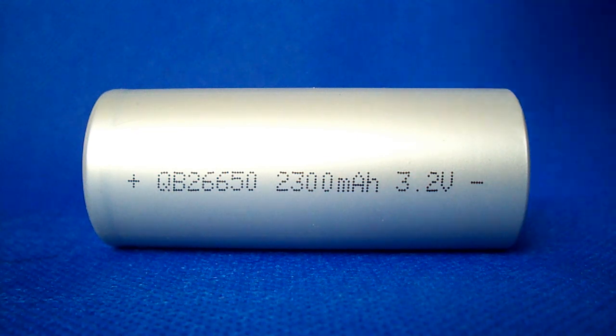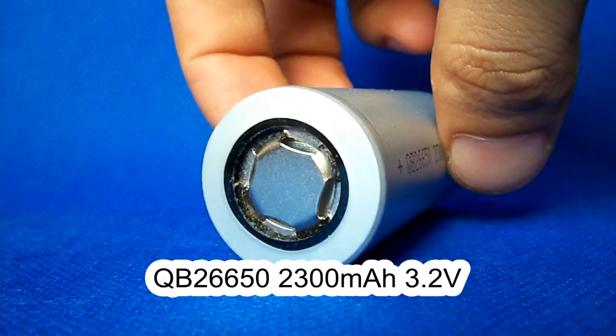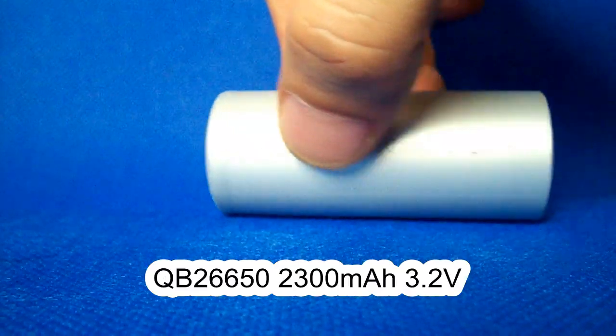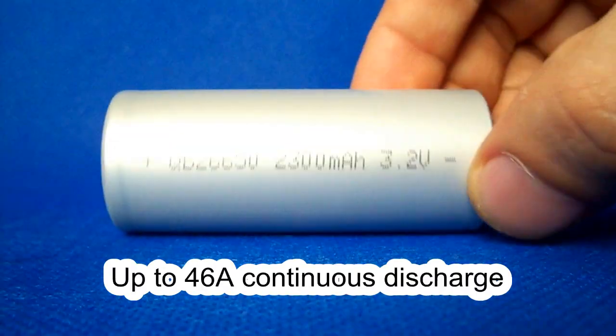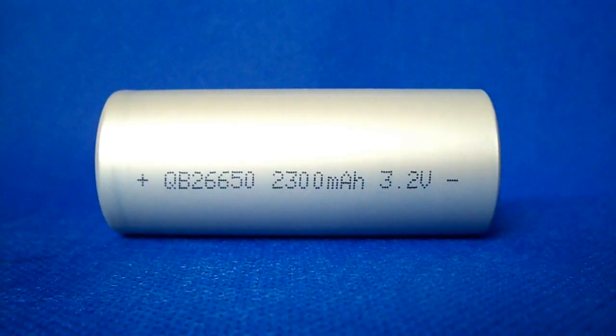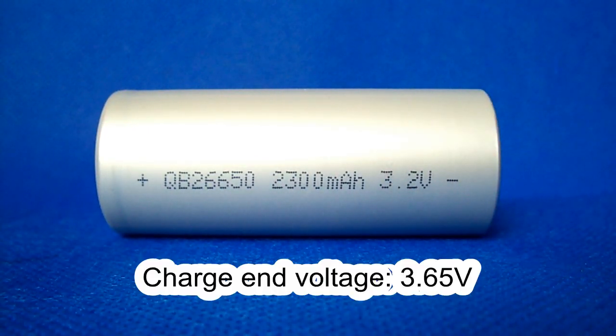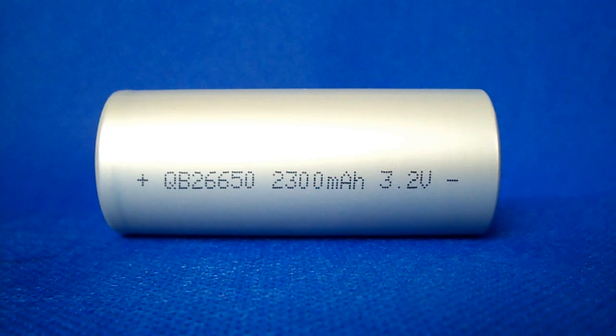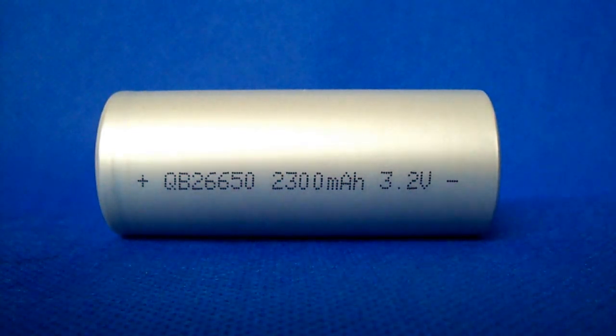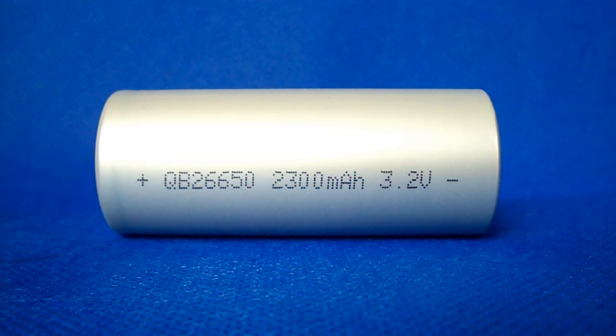It's a 2300 mAh rated cell of 26650 size which supports continuous discharge at up to 46 amps and 92 amps discharge during 1 second. The other specs are similar to the 2500 mAh cell. Its charge cutoff voltage is 3.65 volts and discharge cutoff voltage is as low as 2 volts. I'm going to test it and compare it to the 2500 mAh model at 5, 10 and 20 amps, and also compare them to the A123 Systems ANR26650-M1B grade A and grade B cells at 20 amps discharge.